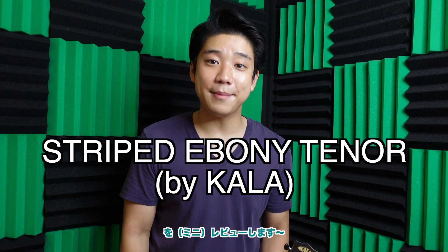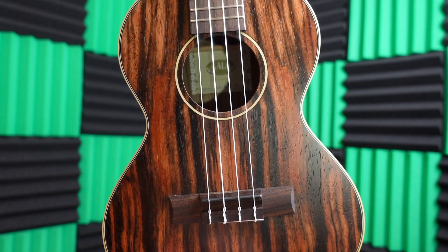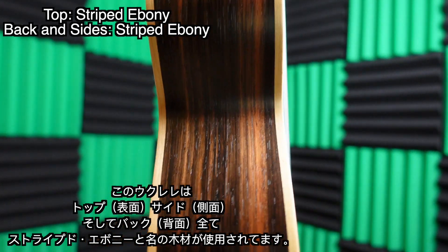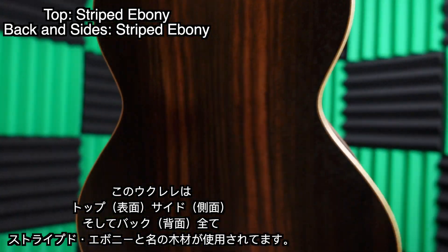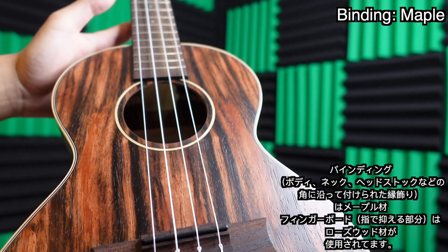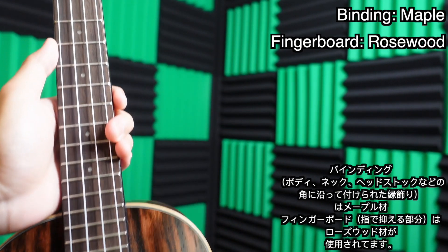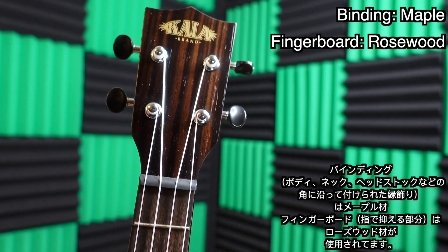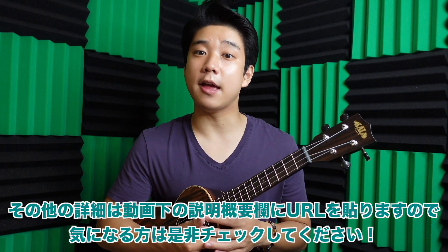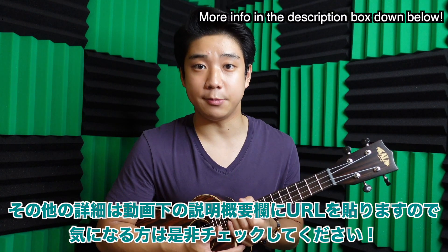For this video, we'll be reviewing the Stripe Ebony Tenor by Kala. We have beautiful all-striped ebony for the top, sides, and back. We have a really nice maple binding and a rosewood fingerboard. If you're curious about more specific info, I'll put a link in the description box down below that leads directly to Kala's website.